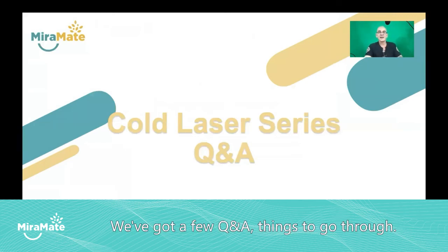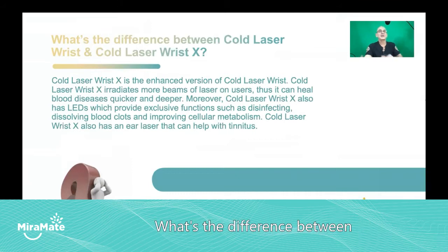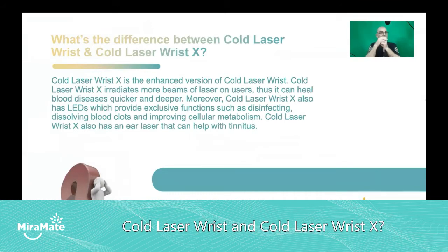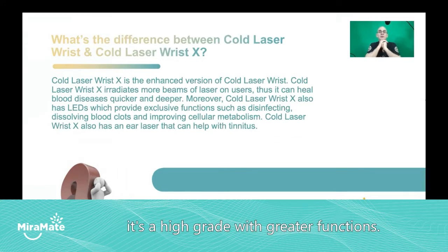We've got a few Q&A things to go through. What's the difference between cold laser wrist and cold laser wrist X? Well, X really denotes it's a higher grade with greater functions.